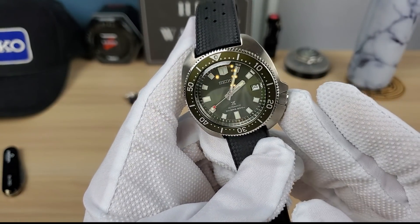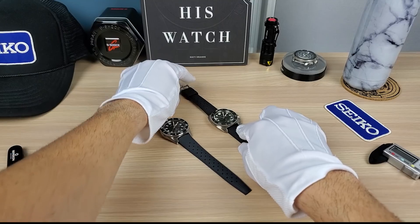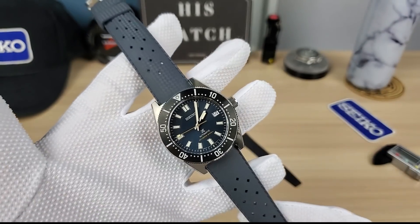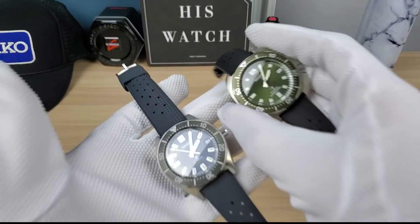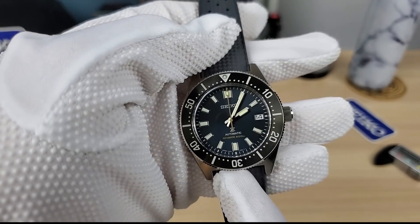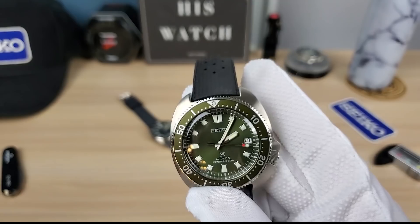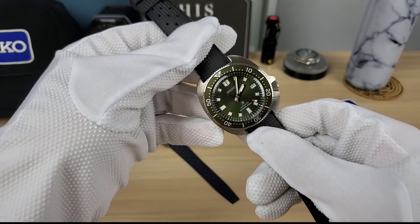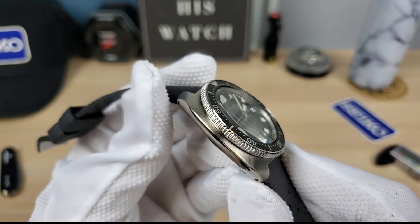Both have drilled lugs and are phenomenal watches. The Willard has an anthracite tropic strap, beautiful stainless steel insert — actually aluminum insert. There's a slight loom pip misalignment you can see as you turn it. The hands were perfect on the 63 mass; the Willard's hands were off. Seiko has been doing aluminum inserts longer than steel, so hopefully they'll get it right. Seiko is moving upmarket and quality is improving.